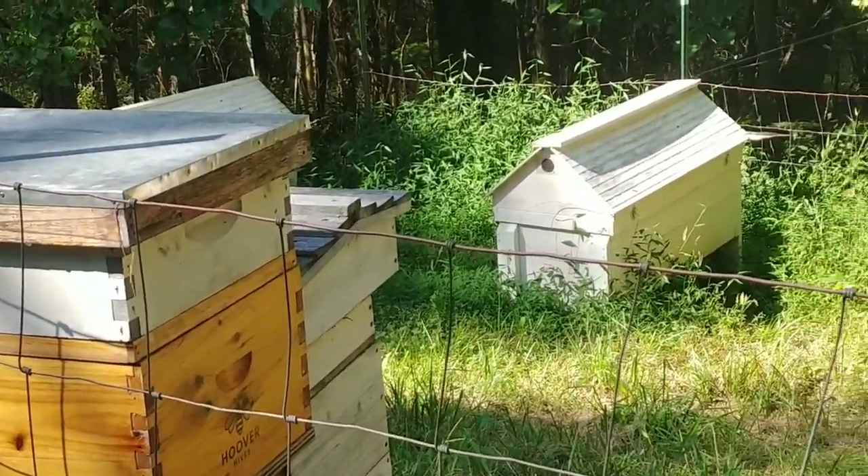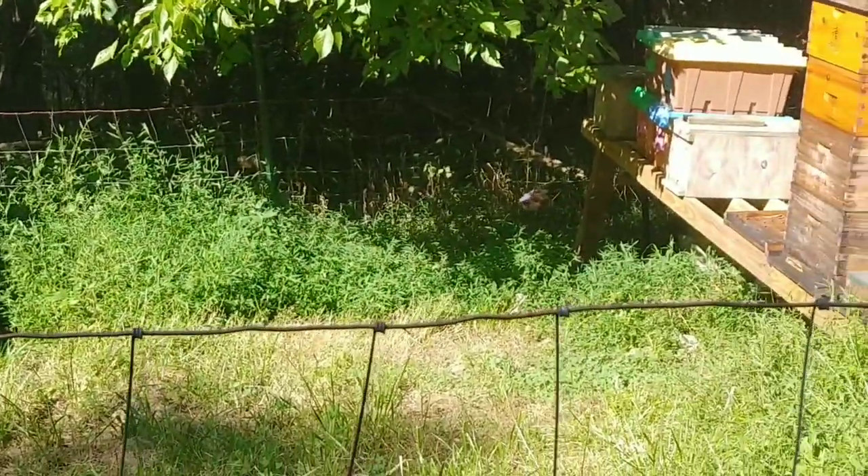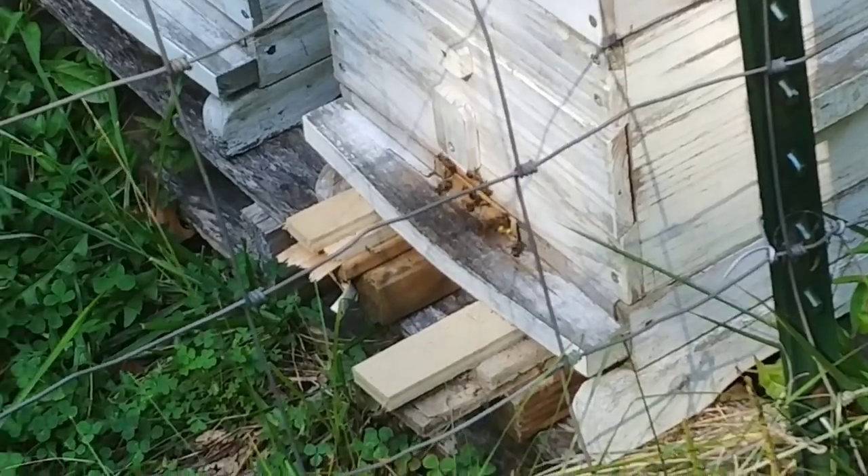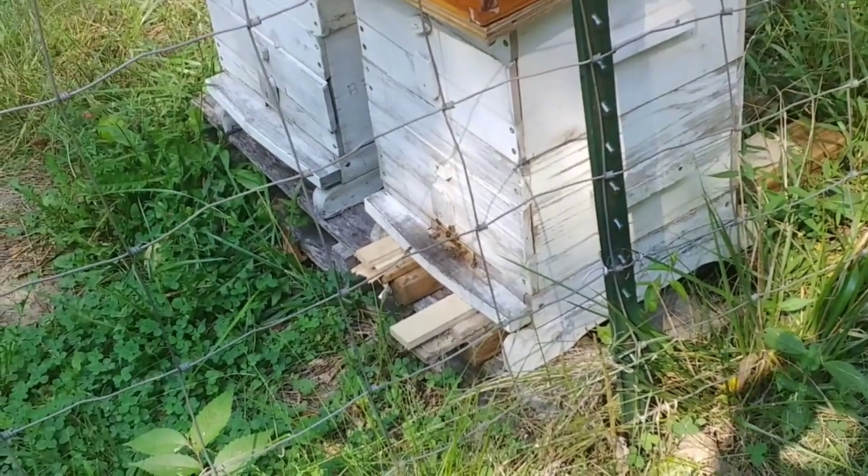Another bee killer — and there's a long story about this spider. Originally his web was about eight inches in front of the entrance of this hive, and I knocked it down because that's kind of cheating.